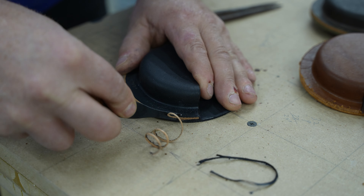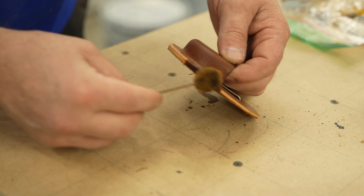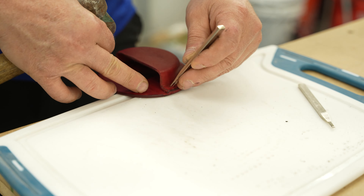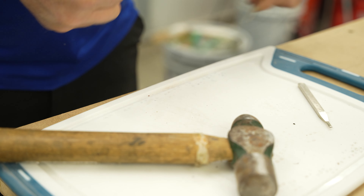After cutting the pieces to size, I beveled all the edges and used the dye daubers that I saved in the plastic baggies to dye the fresh edges. All that was left now was to punch some stitching holes on the line I made earlier and get them stitched up.